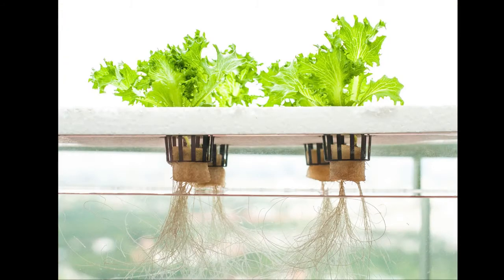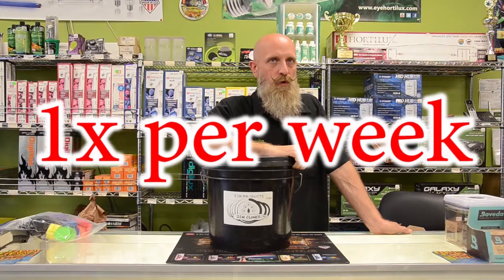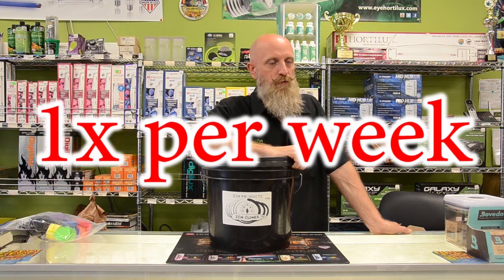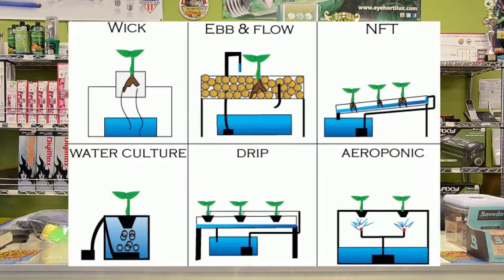In most hydroponic situations you're going to want to change the reservoir every week, or at least top off every week, to make sure that the plant has plenty of food it needs to grow. So let's get into talking about some hydroponic systems.